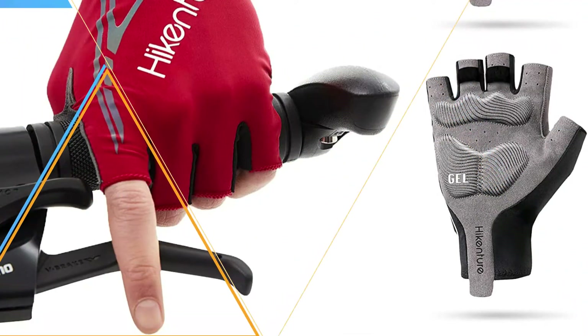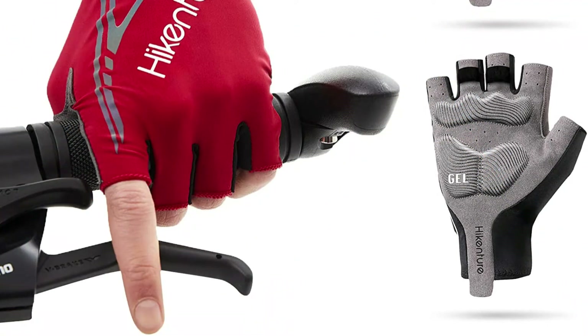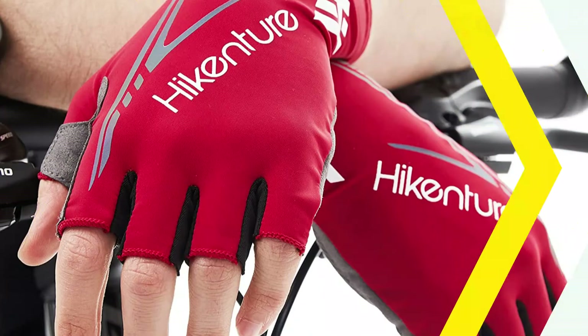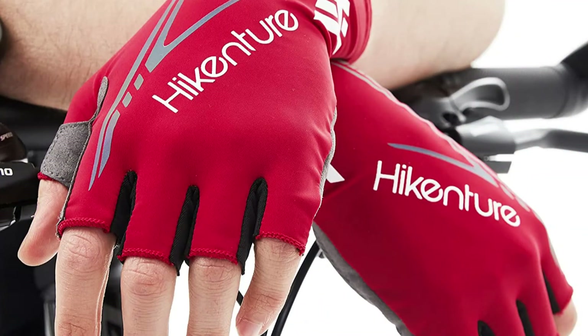The Hykensure Cycling Gloves contain a non-slip damping pad that reduces friction between your palms and the handlebars to prevent your hands from getting numb. The glove body is made of mesh cloth and lycra that is elastic, breathable, and waterproof. The palm also contains small holes for air circulation.